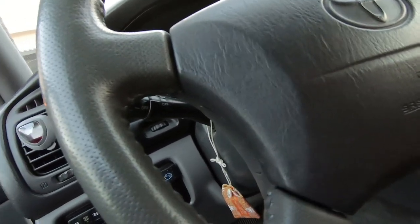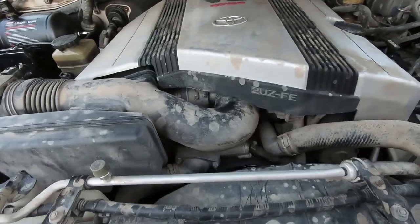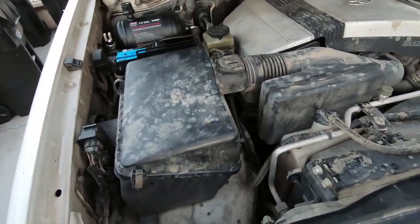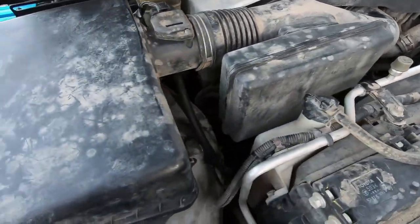Moment of truth — let's try it out. So it sounds better but you can still hear the whining noise, so I'm kind of out of ideas what it could be. I'm thinking maybe the alternator, but when I spin the alternator by hand with the belt off there are no rough spots — everything seems really smooth. It's not annoyingly loud but it still bugs me a little bit. If you guys have any idea, please let me know down in the comments below, and for now this is how it's gonna be.